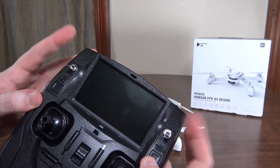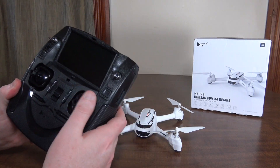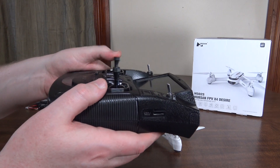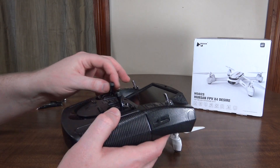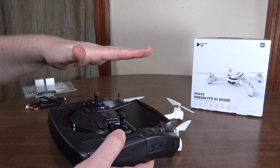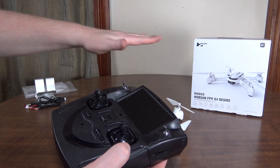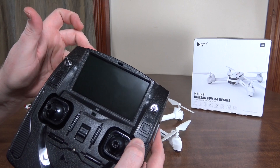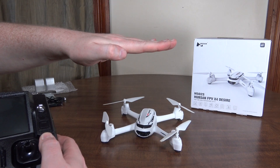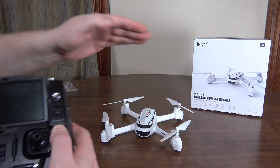We have our two switches up here, which in the down position are our normal pretty much manual mode. However, it does have altitude hold full time — so as long as your hand is off the throttle, it's going to hold its height. But if you're not in GPS, it can drift around a little bit. If you flip the left switch up, that's going to put on GPS hold, so now it's going to hold its position and height nice and smooth and steady.